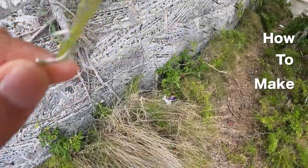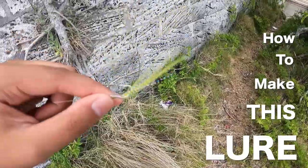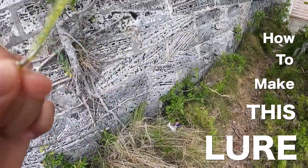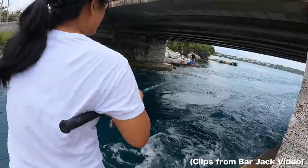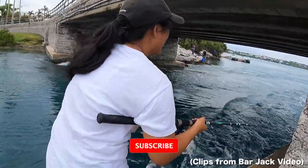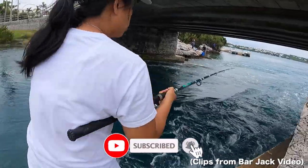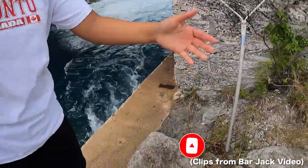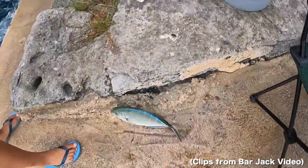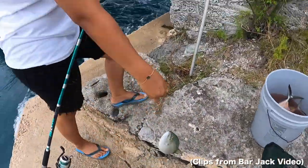So this lure right here is a homemade lure — my mom made it. We're gonna show you how to make this fishing lure, so my mom's gonna run you guys through it.